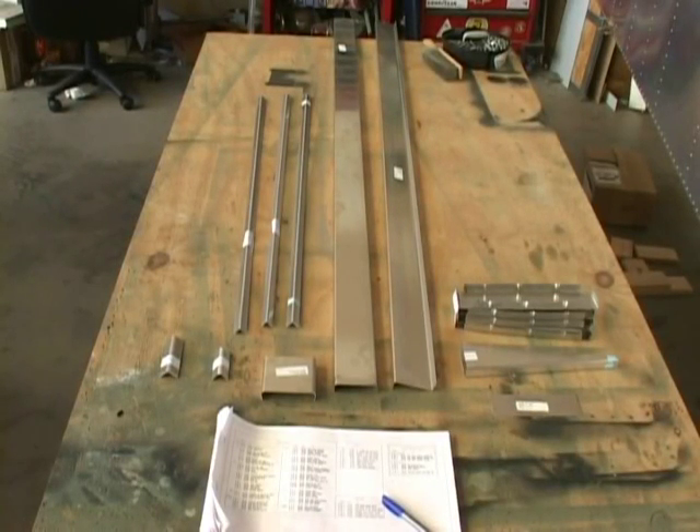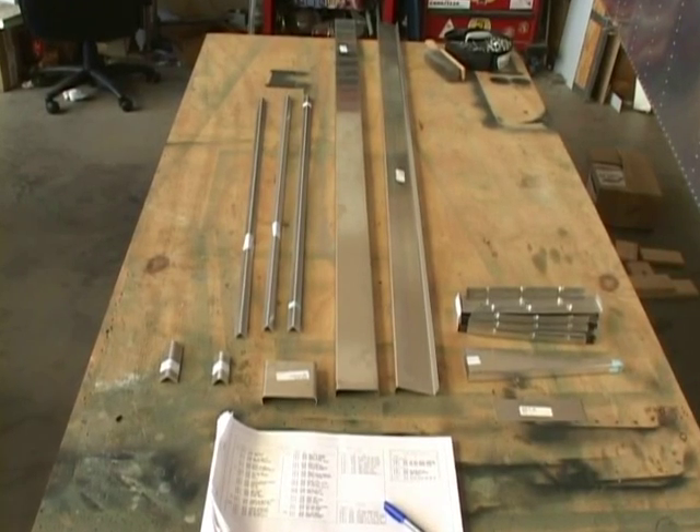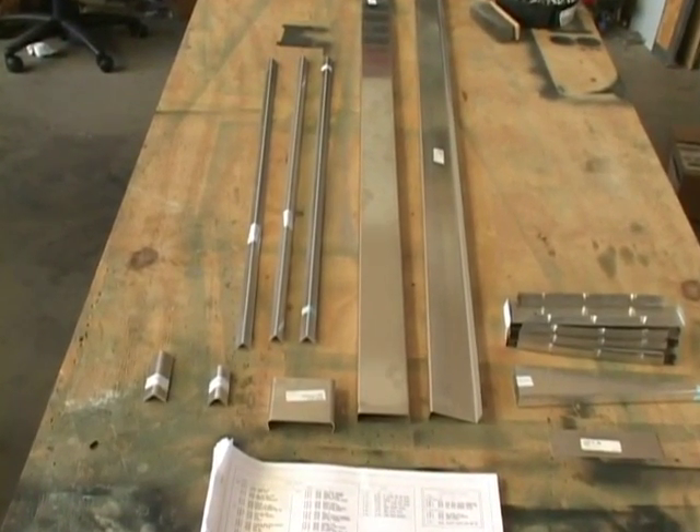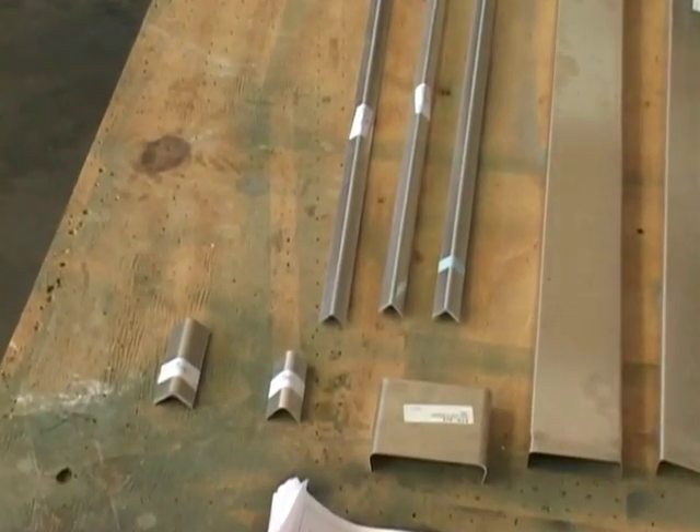Before we begin construction of our stabilizer, it's a good idea to locate all of the major parts, take inventory, and be able to identify by part number to the plans.